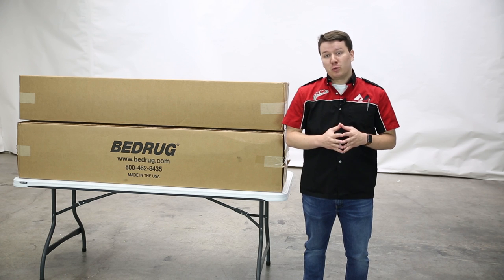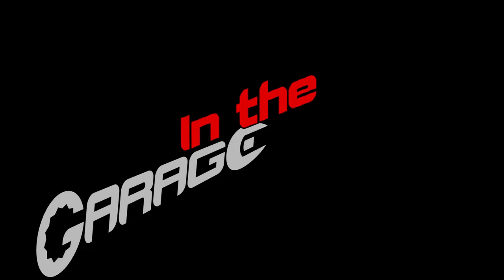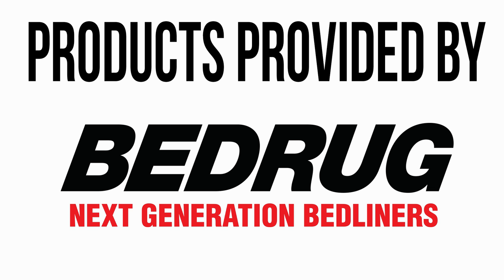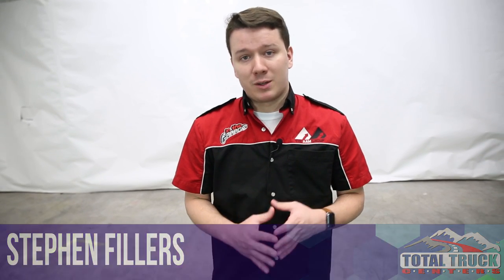Are you looking to upgrade your spray-in liner? Well, BedRug has a solution for you with our original BedRug and BedRug mat. These products were provided to us by BedRug for review purposes. With that out of the way, let's get on to the product itself.